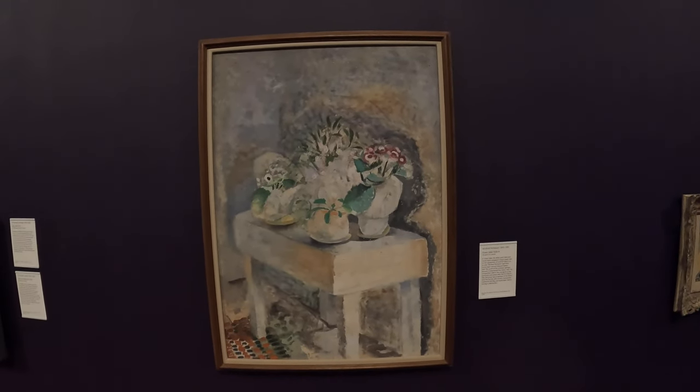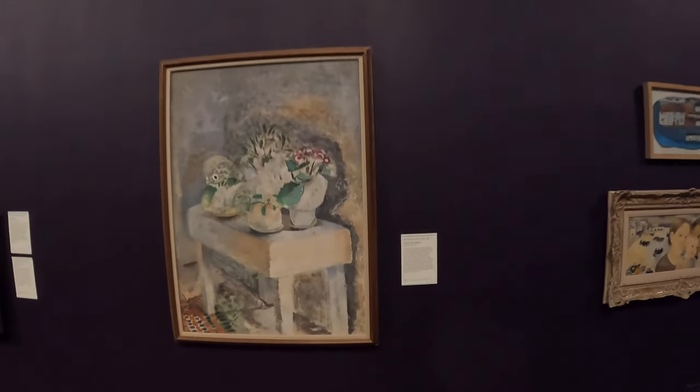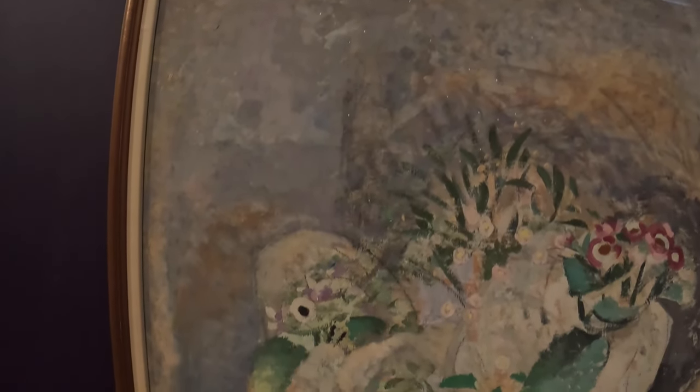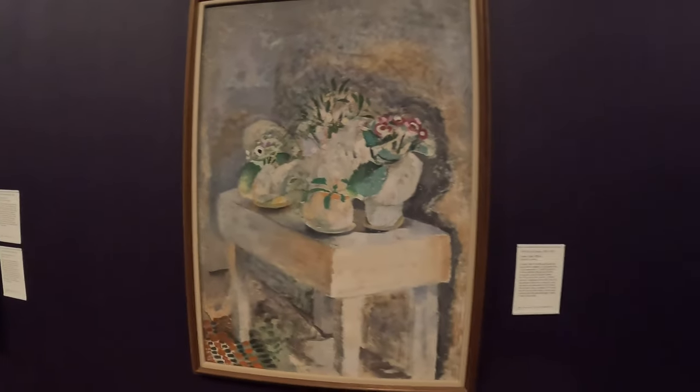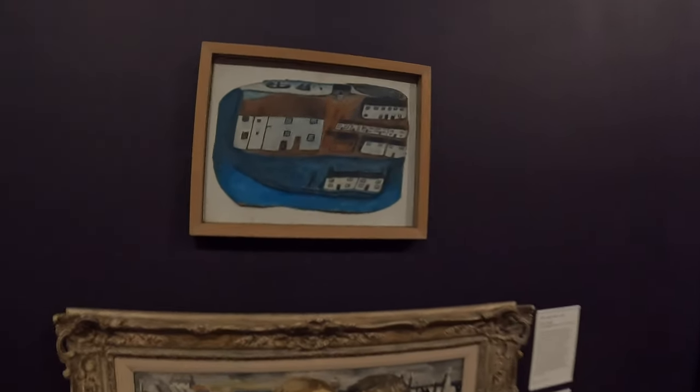Winifred Nicholson — Ben Nicholson's first wife. The next one he obviously then married was Barbara Hepworth, who did that sculpture. I really like these paintings by Winifred Nicholson — look at those beautiful colours, those sort of gentle greys and greens. It's really cool. And you've got a lovely Alfred Wallis up there at the top.